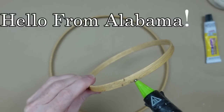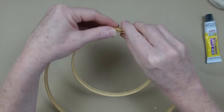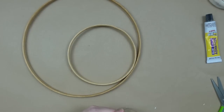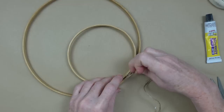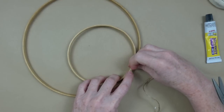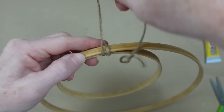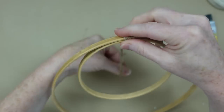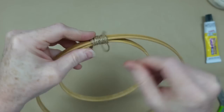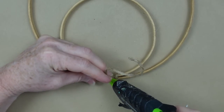Alright, so we're going to set that aside to dry and we're going to attach these two hoops together. Just going to add a little hot glue and attach them to what will be the top of the topper. To give it some more security and to give us more space to put our butterfly later, I'm going to use some jute and wrap it around where we have them fixed together. Go around and around.